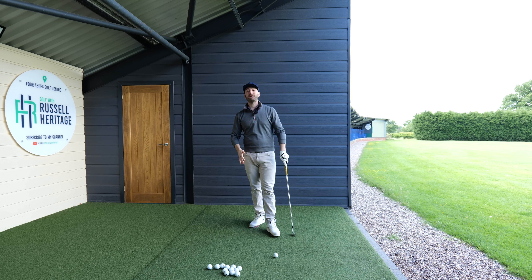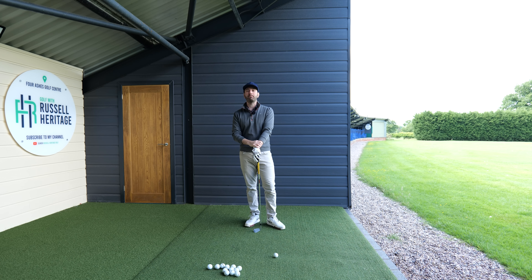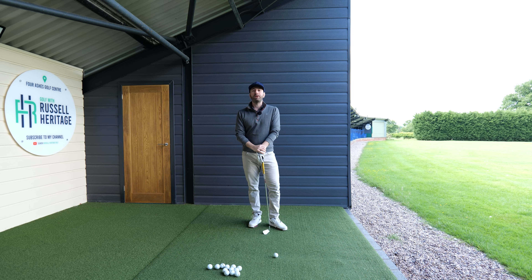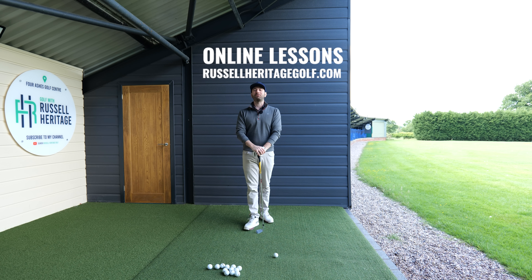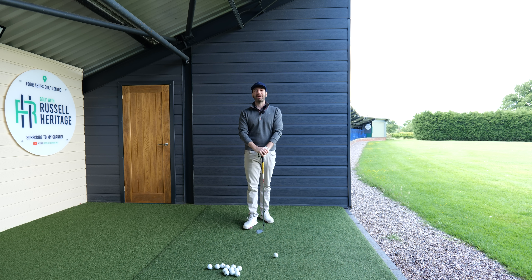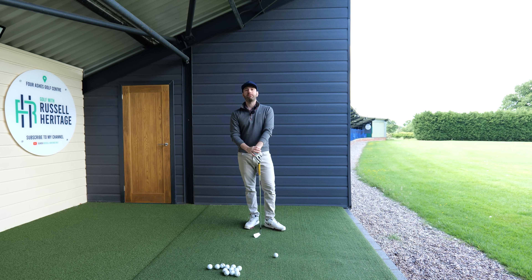Today we're going to talk about a right arm throwing action. For most golfers, they're always after some sort of feeling they can take towards the golf course to help them improve. Quite often, right-handed golfers are right hand dominant. Some golfers are lead arm dominant, so this video may not relate to them. For left-handed golfers, try to use your trail and lead arm as a point of reference. We're really going to be talking about this trail arm throwing action and the feeling you can incorporate into your golf swing.